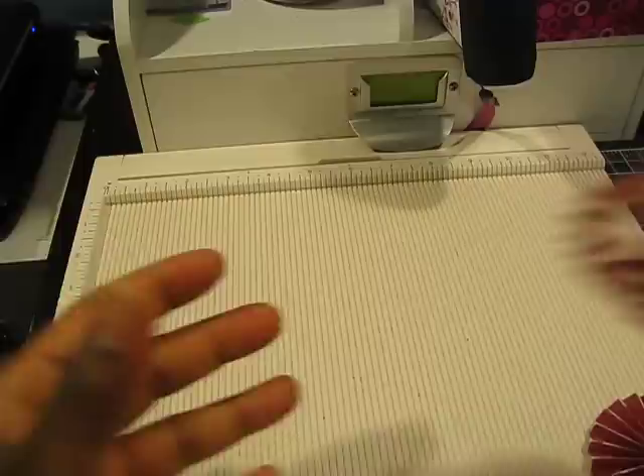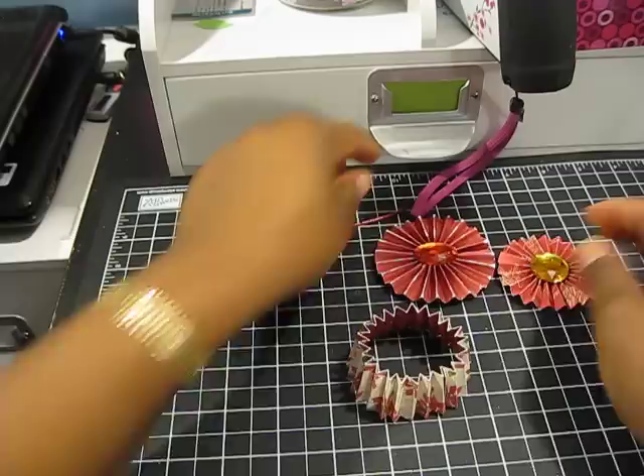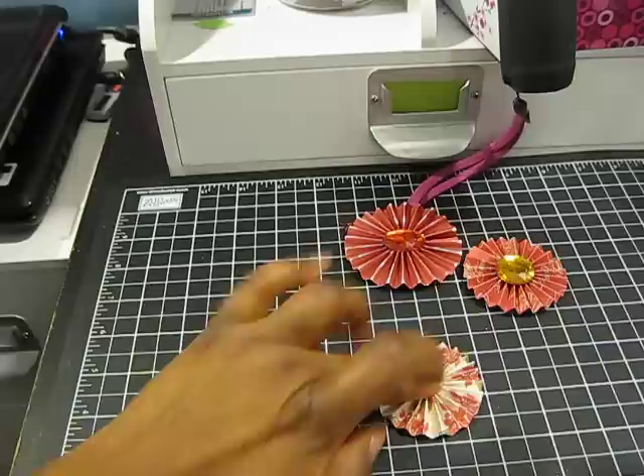I already have one done and I'm going to move my scoreboard and show you guys really quickly how to get the flower to form itself. You just want to squish everything together and the flower naturally wants to go in this direction — I push from the top down and it collapses on itself to form the flower.